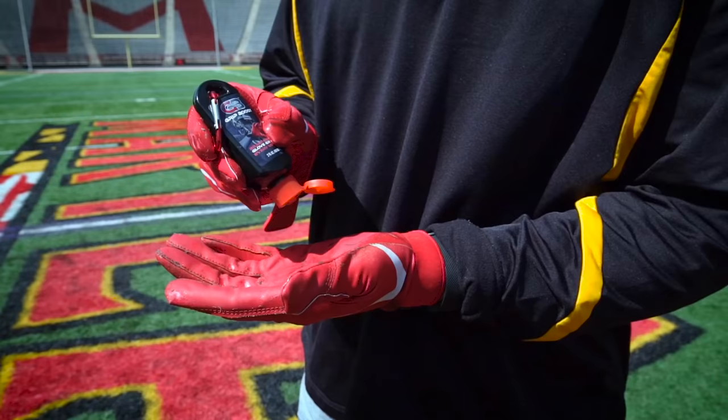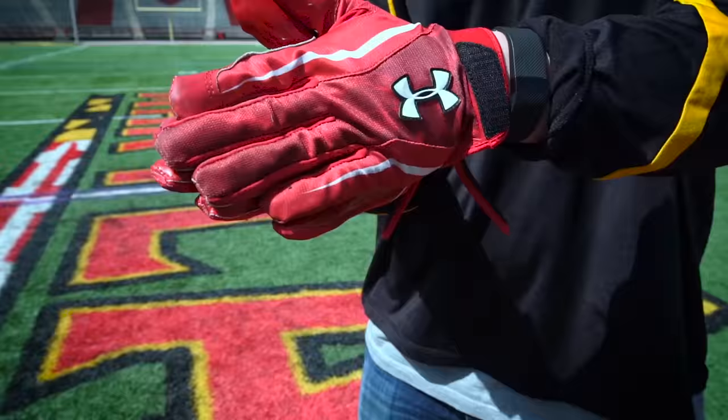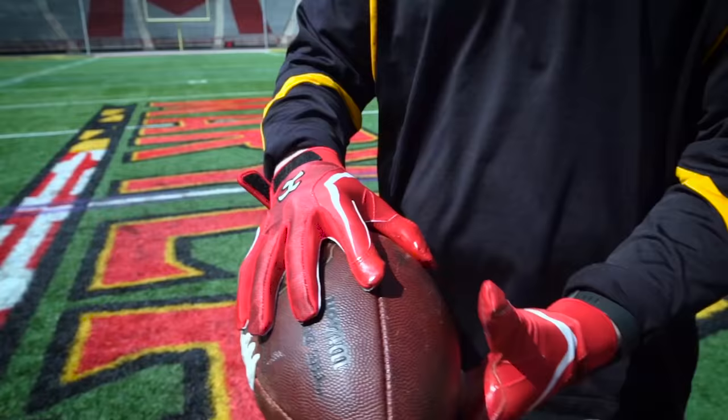Grip Boost is actually a gel and it's applied to the football gloves. You rub it together like you would hand sanitizer on your palms. And then you have a thin polymer layer on the glove and it replaces that old tack, bringing it back to when the gloves were actually new again.